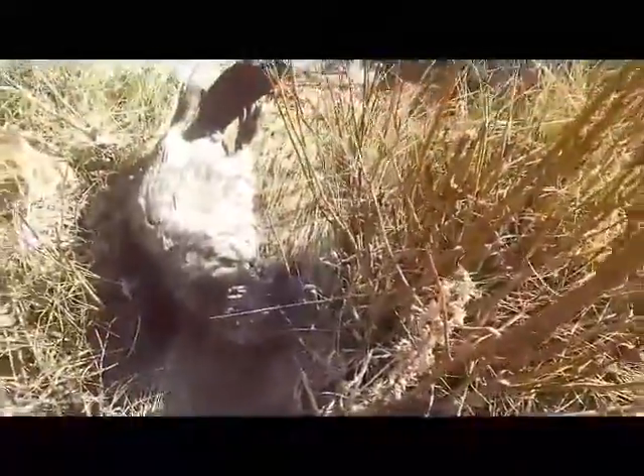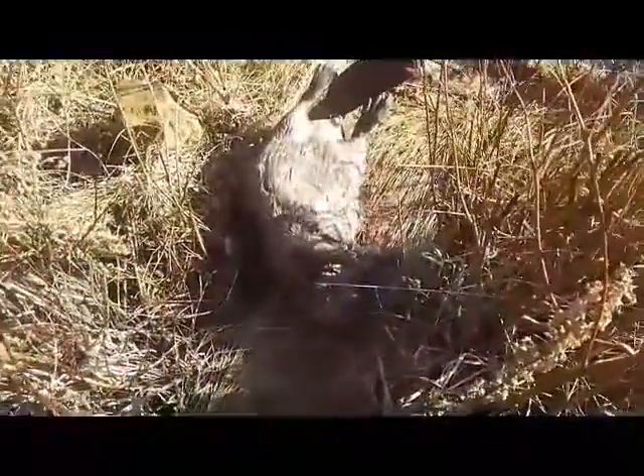It looks like my drowning lock worked real well and my rock was obviously plenty heavy. I'm just gonna see if I can pull this snare off without kinking it - I might be able to reuse it. All right guys, I'll bring you back later.